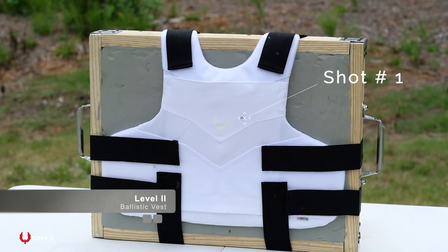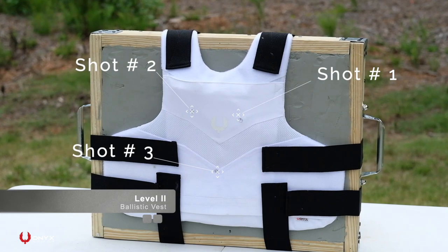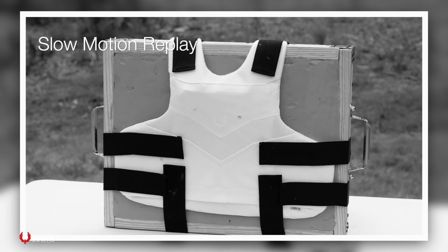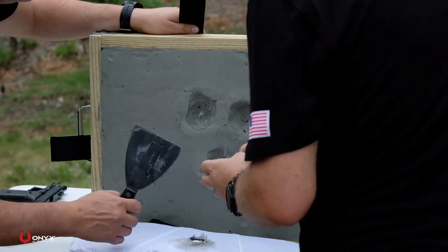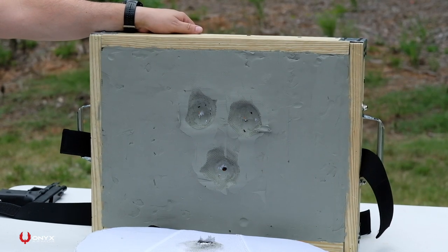We're going to be shooting three rounds of the Winchester 180 grain jacketed hollow point. The average speed of those rounds was 1,025 feet per second. What you just witnessed was our Pro Air Level 2 series defeating the Winchester 180 grain jacketed hollow point at 1,025 feet per second.